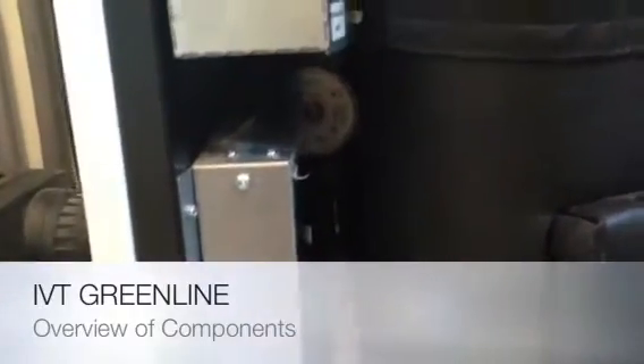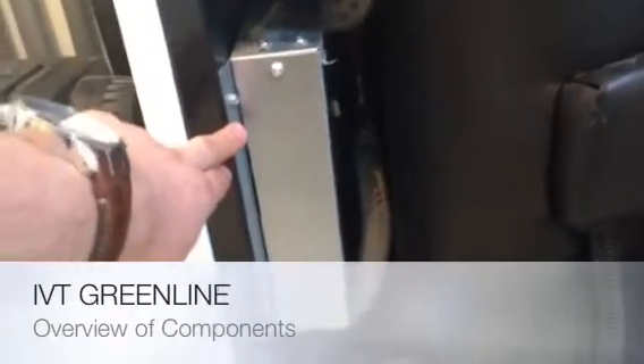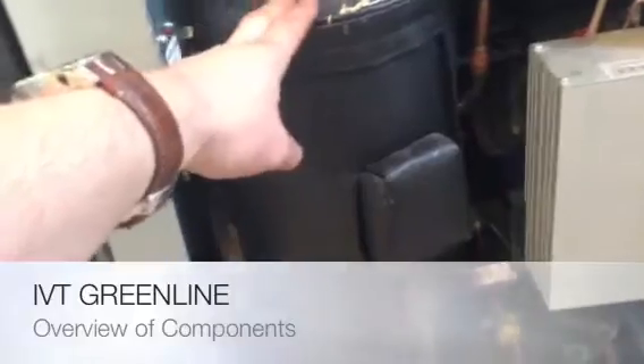Down here we have our compressor itself. We have two control cards inside there, and we have our brine pump on the back right-hand side. In there we have a Wylo 2560 circulation pump. Inside here we have the soft start and a capacitor, and this is our compressor again.